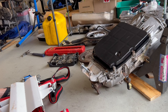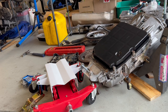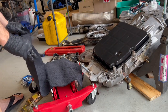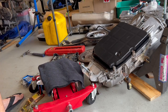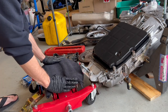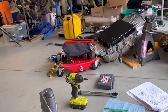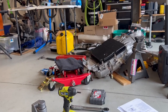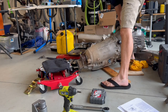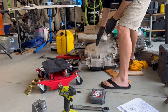This is the Harbor Freight transmission jack with a really nice microfiber towel doubled over it so I don't scratch that up. It's right at those lengths. Welcome to Friday night wrestling.